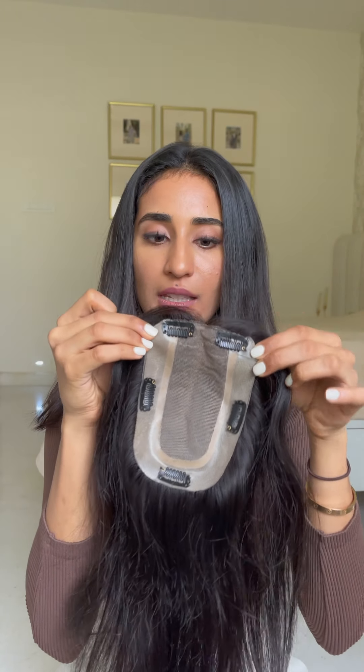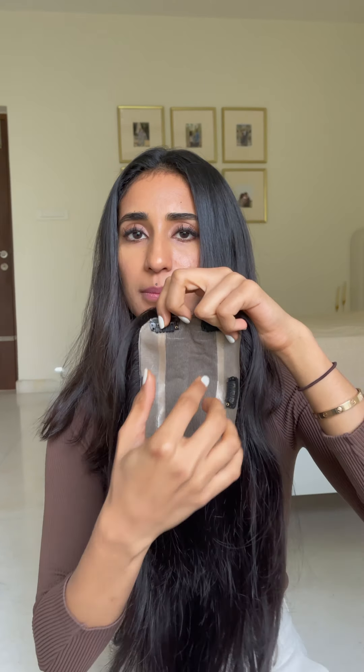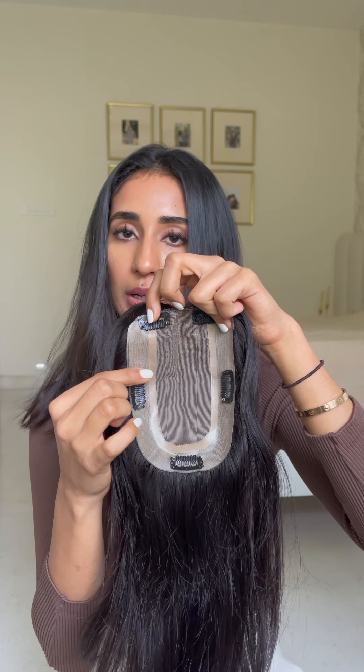The fourth topper that we have is 4 inches by 6 inches. This covers the frontal 4 inches and does cover the crown because it goes all the way back. It's a little bit different from the others because the silk part is just in the middle region. However, you can part it across this region however you like, or you can just fix it to a middle part and place it wherever you're going to be doing your hair.